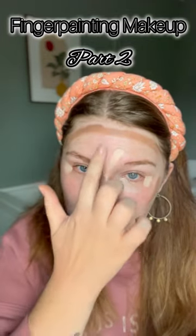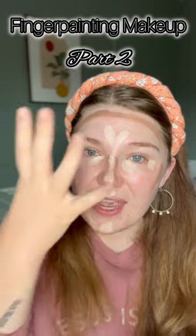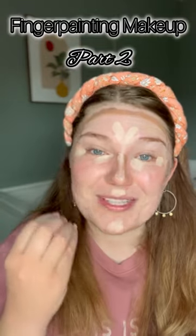You're also going to put it down the center of your face. You want to draw attention to your smile and bring the light to the center of your face.